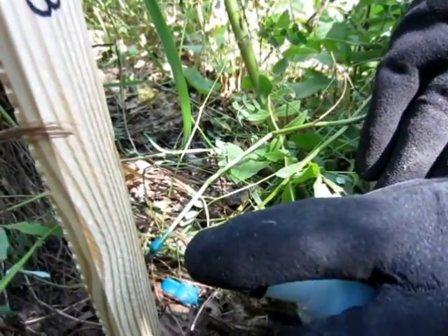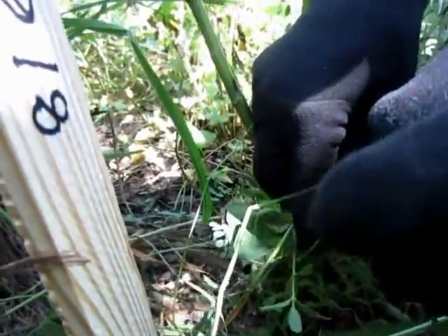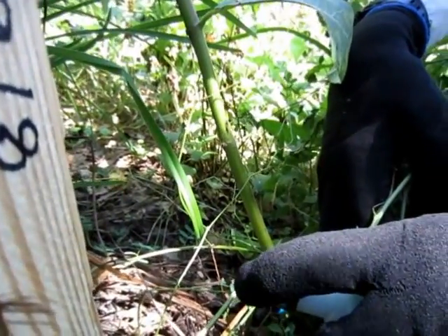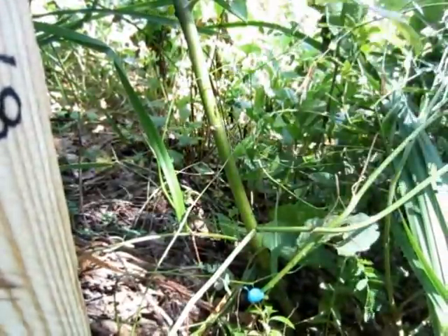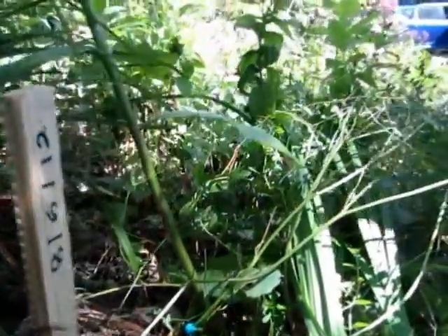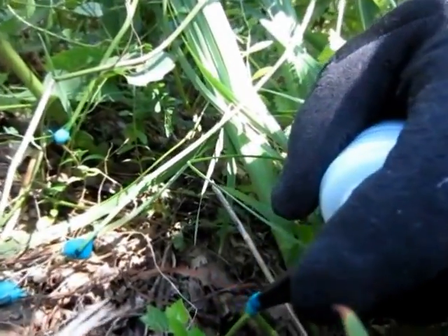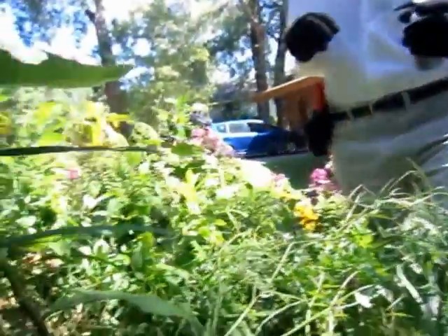Once it touches the soil it binds with it. So just spray a little bit of the herbicide onto the stem where you've bent it. Notice how that sticks to the stem, so at least for the most part you're avoiding hitting any of the nearby desirable species. Here's another one my brother Rob got — just apply it like that. It's pretty simple.